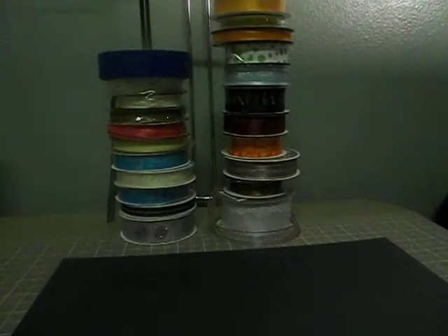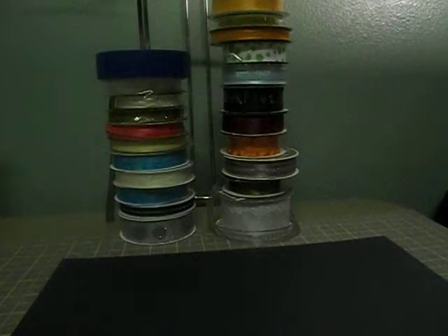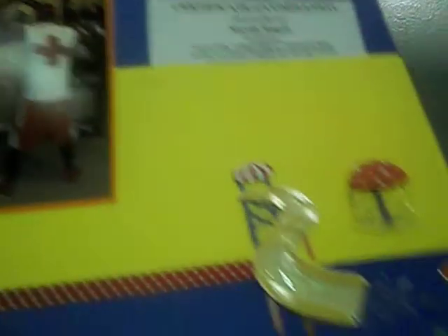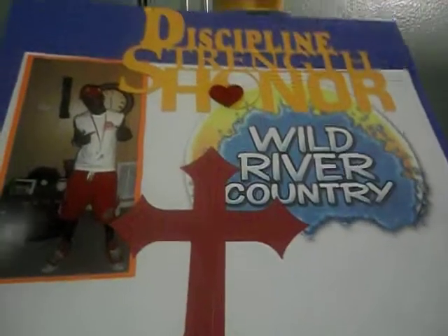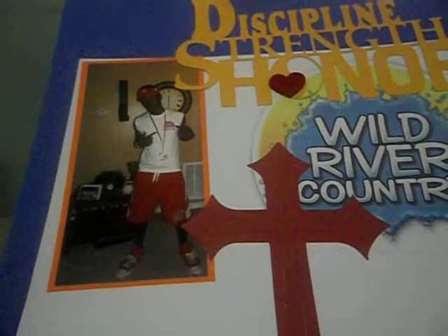Both my boys had their first job this summer. They work at Wild River Country, which is a water park. Of course they have to look cool in the pictures. One of my sons is a lifeguard, so he wanted to show off his lifeguard certificate. This is a Recollections sticker pack, and this layout is called 'Born to Swim.' It's a two-page layout — the second page features the words Discipline, Strength, Honor, with a little first aid element at the bottom. That's my middle son — he thinks he's so cool.